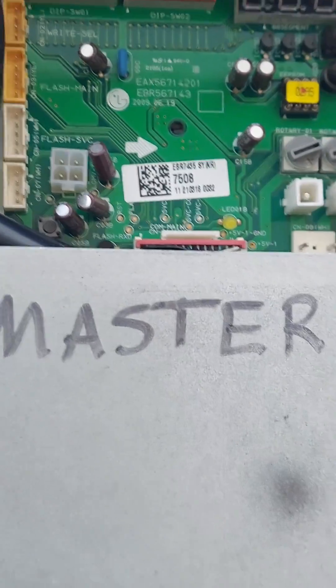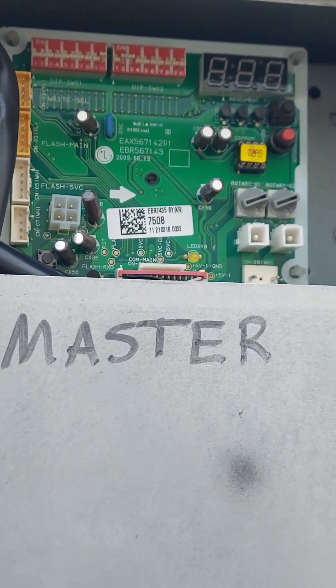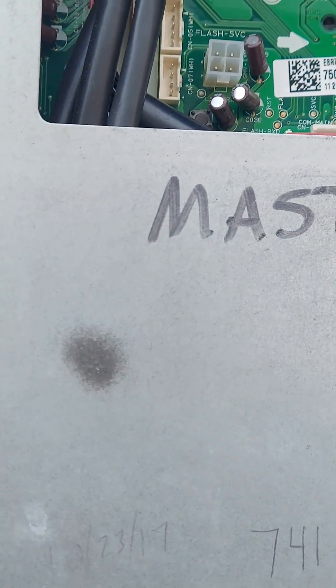You can hear the valves opening up. So now we're in vacuum or recovery mode. You have to perform this on the master, not the slaves. Now we're going to use a tool to verify that we are in vacuum mode — stay tuned for that.